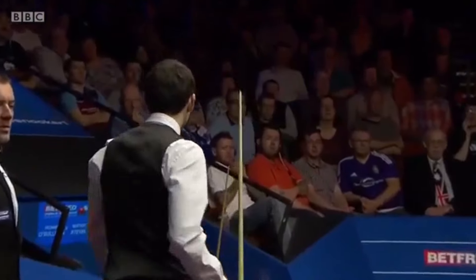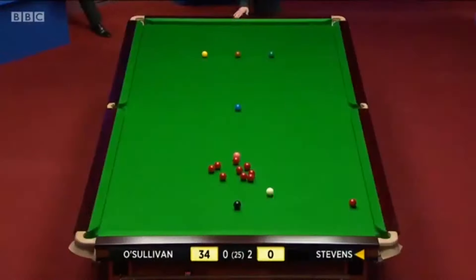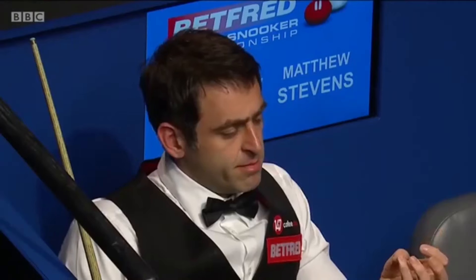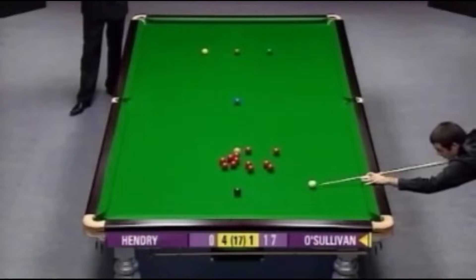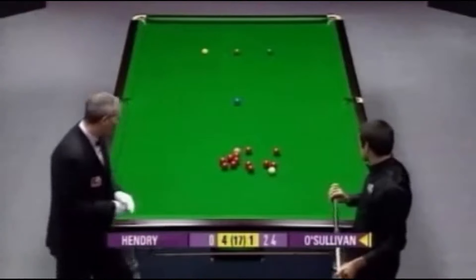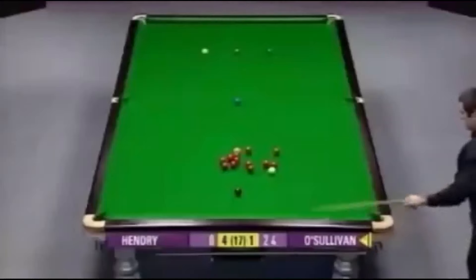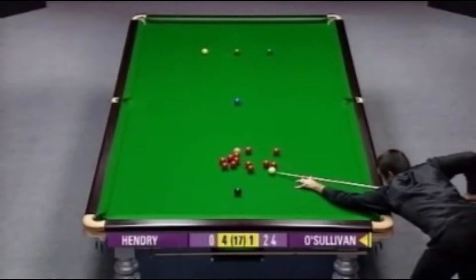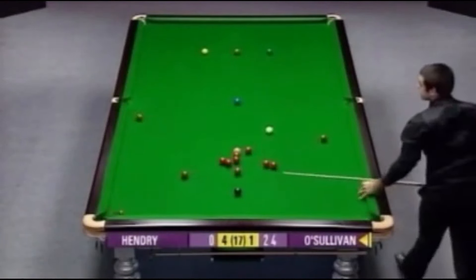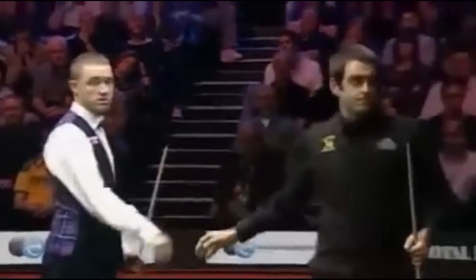Quite a while since we've seen Ronnie react like that. He's going to have to regain his composure. That's one of the worst positional shots I've ever seen Ronnie play. This is not the red he pledged to get on, so watch the white here also. He'd be pretty annoyed with himself. Well, he's shaking hands. This is quite incredible — I don't believe what I'm seeing here, Clive. I can't believe he's conceded the match.